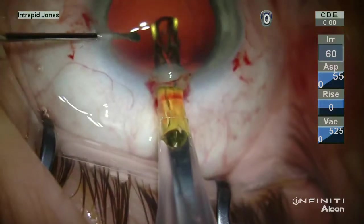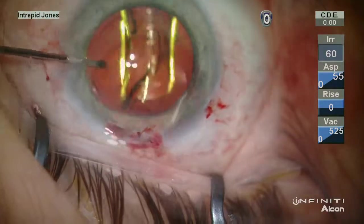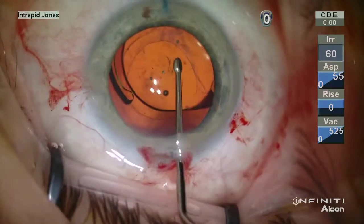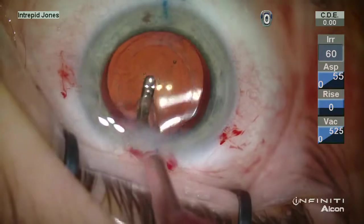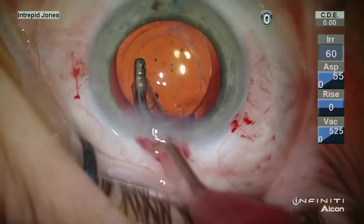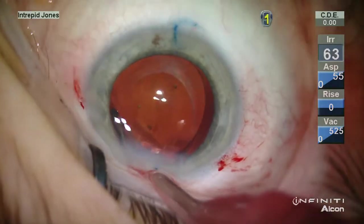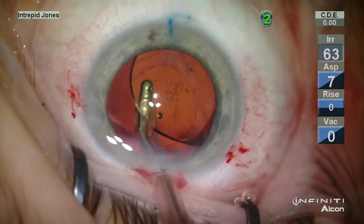The capsular bag is re-inflated with ProVisc and a new toric lens of appropriate power is rotated into position. The viscoelastic is removed posterior to the lens, as in an original toric implantation.